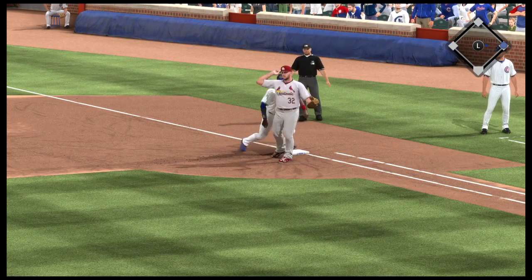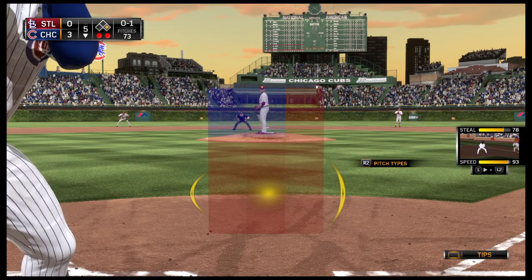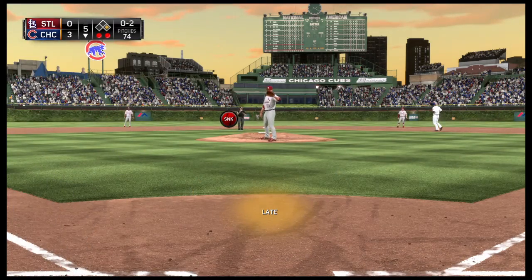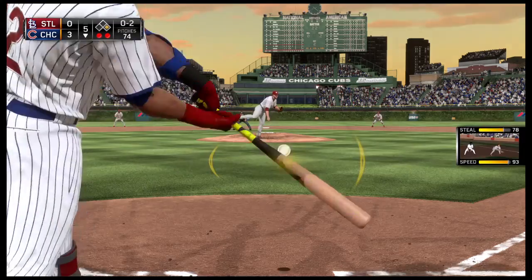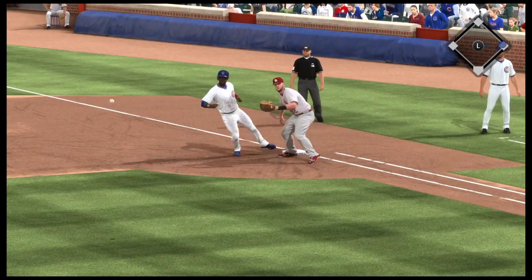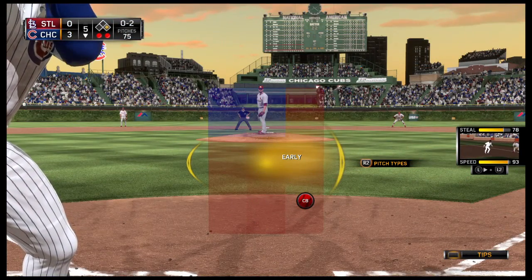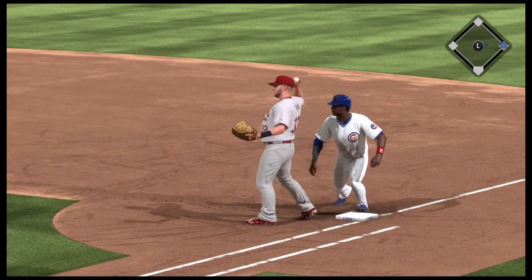And another throw over, and he has to dive, but he's back in easily. He waits, now the pitch — fouled back. A runner on first with two away. From the stretch, this ball will be chopped foul. Now a move over to first, don't want to forget about him. And again a throw, and he'll dive back in safely.